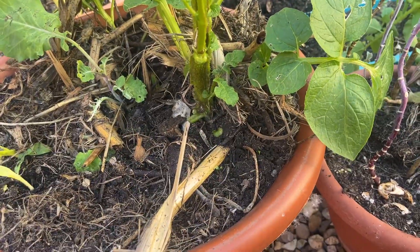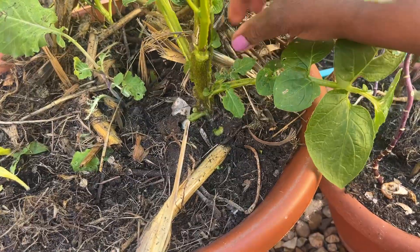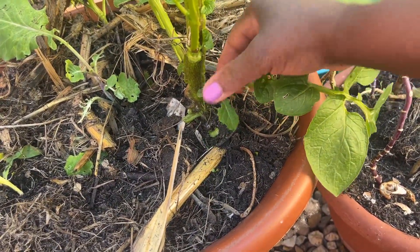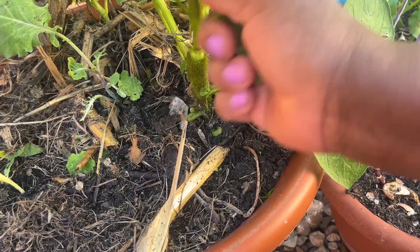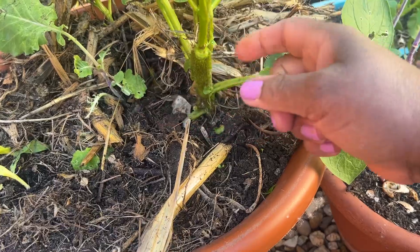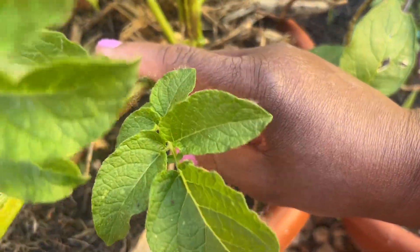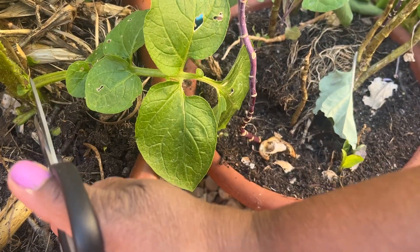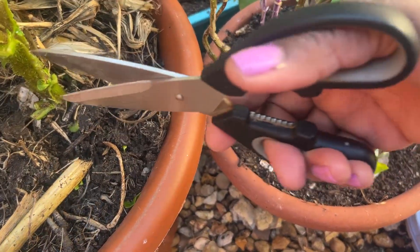We are trimming the leaves — they can go into compost — and the small ones as well. It's developing some suckers, like this one here, we can always trim and remove them. We are going to remove a few more: this leaf here, this one here, and this one here. Let's take these four and see how it goes. We do the bottom — this one, this one, this one — just trim it gently.